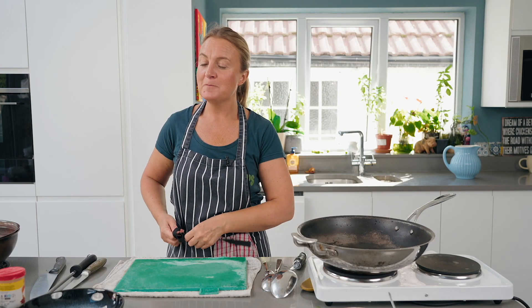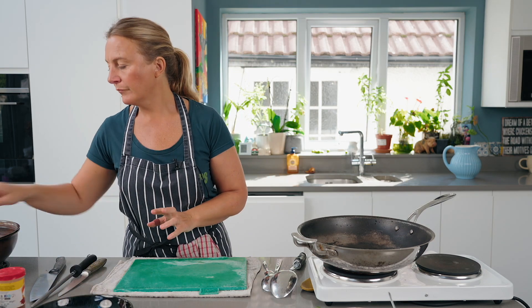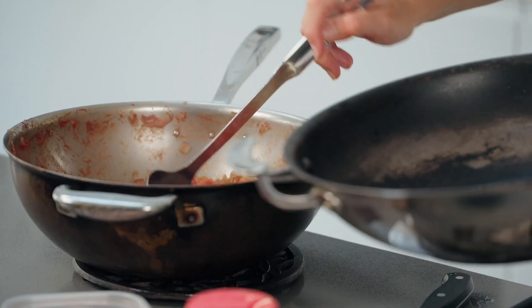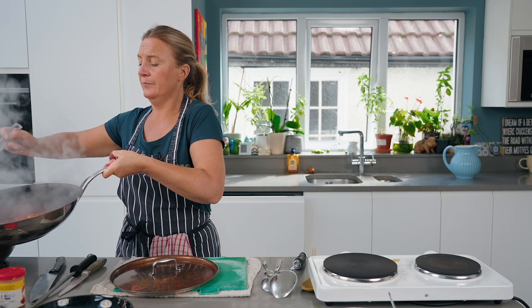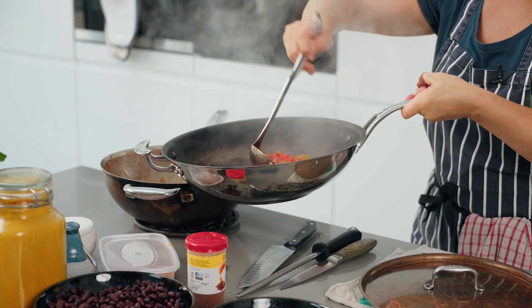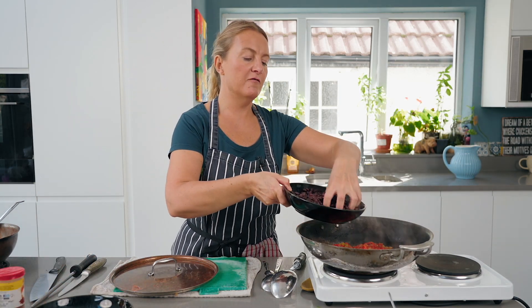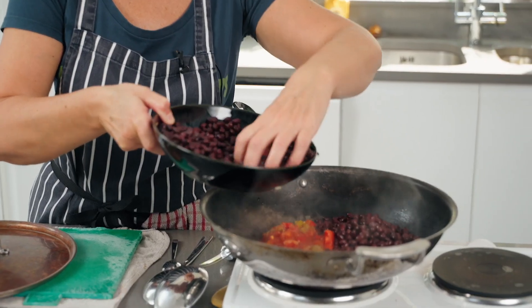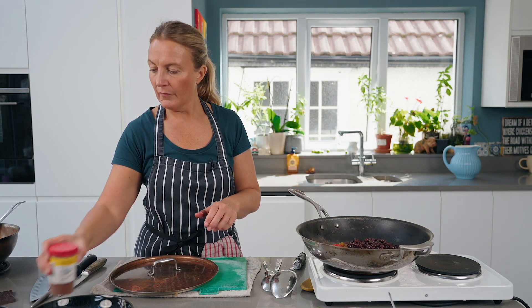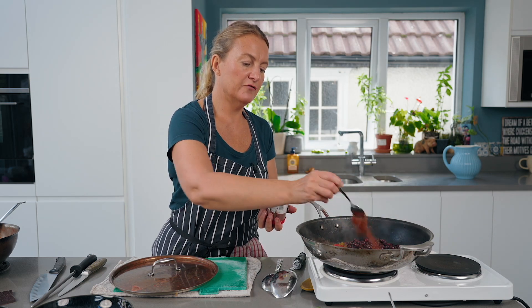Last but by no means least, with our tomato sauce we're going to make the chili. We've got our tomato base and I'm going to put a few ladles in there. Get that on your stove — about a tin of black beans, kidney beans, any beans will work — washed and drained. Add a good teaspoon of chili powder.